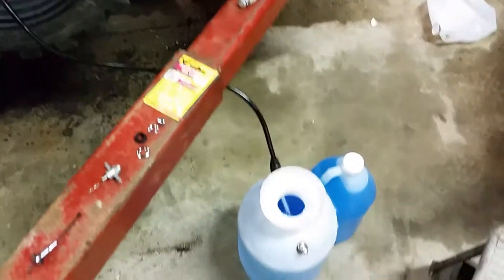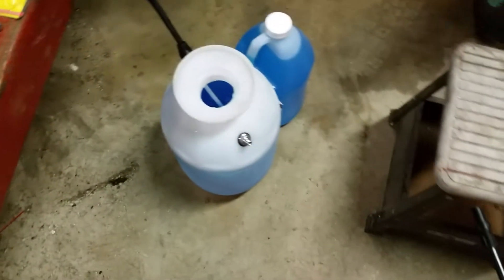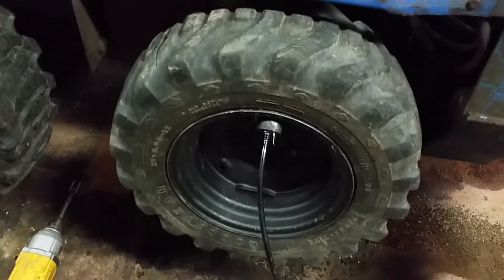In this video I'm going to show you how to take a basic garden sprayer and turn it into a vessel to install liquid ballast into a tire.